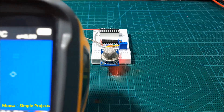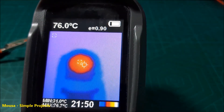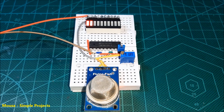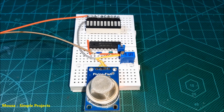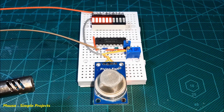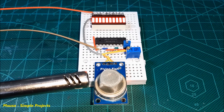At the beginning, when you switch on the circuit, the gas sensor takes a while to warm up. If some LEDs light up with no gas leakage, you have to adjust the potentiometer to turn them off. And as you can see, it's working well. The LED bar shows you the gas concentration.